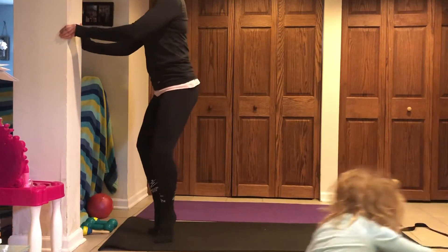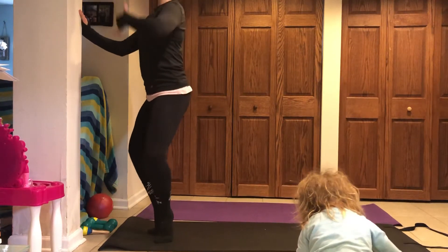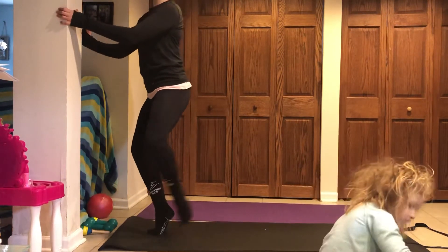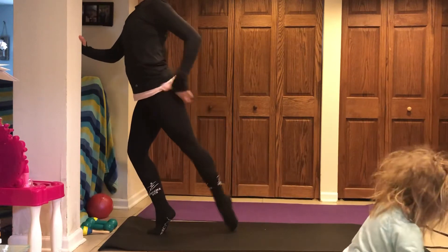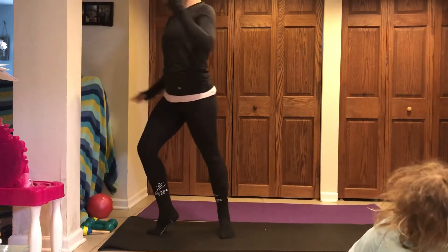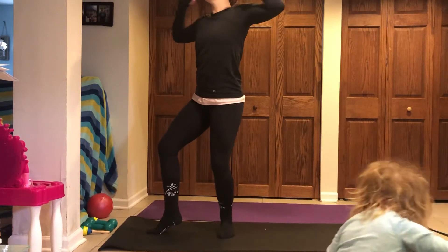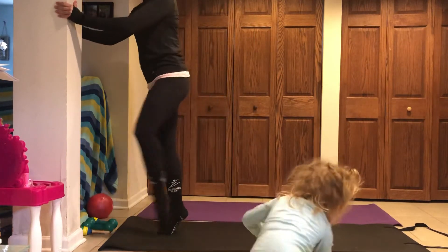Bring those heels together. Little pulses down and down — collect your breath. Pull the belly in, stack the spine. Left leg goes back to lift, and up. Booty squeezing, chest up, core engaged, nice long body. Hold it up, squeeze it in front.